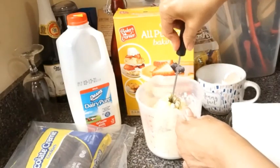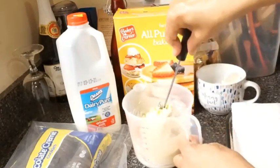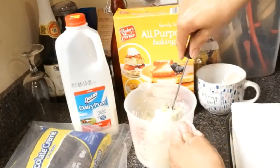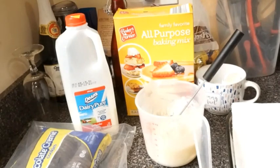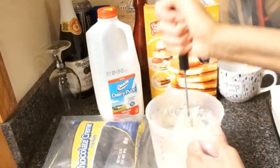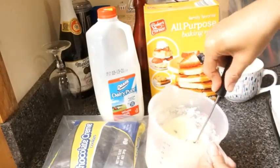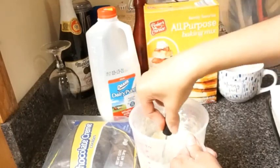Have you guys guessed what we're making yet? If you have guessed, comment below before we get started — put in the comment what you think we're making. I can put a little bit more milk in here because it's too thick. We want to add our milk slowly because we don't want to make it thin where it won't stick to the cookie. I'm going to keep mixing this. Now that's just right — it's not too thin, it's not too thick. I made it perfect.